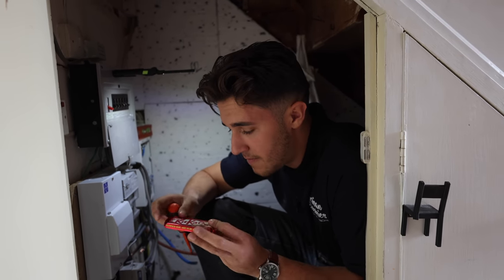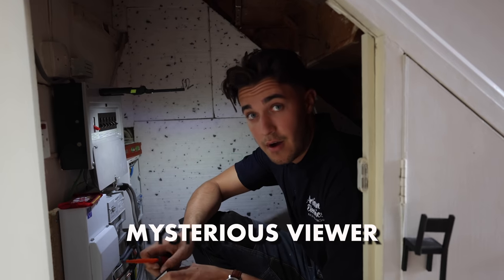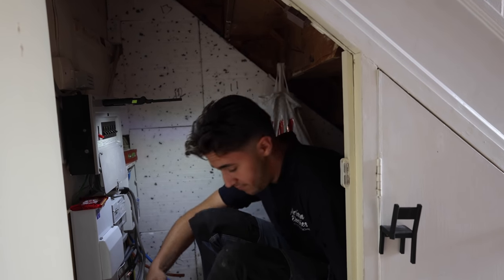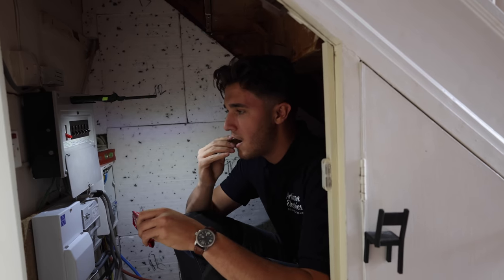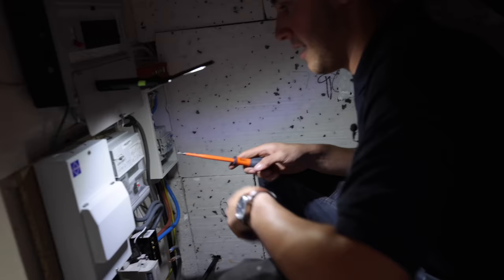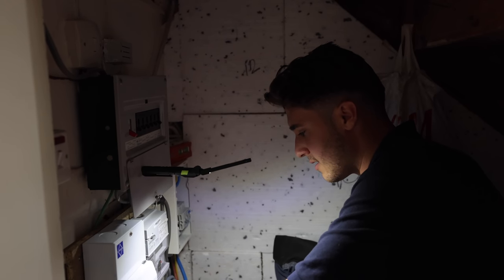Someone has sent me a whole ton of KitKats to the office address and I don't know who it is - they've not put any name, no return address. So I can only guess it's a mysterious viewer. After that little KitKat segment - mate, thank you very much whoever you are. I've not checked them for any traces of anything, so if they've got roofies in them I guess the only way to find out is to see how this episode finishes.